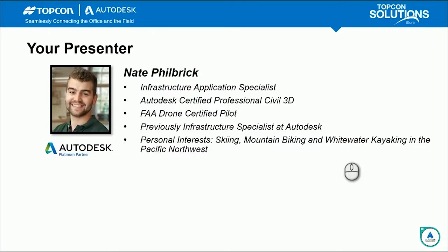My name's Neve Philbrick. I'm an Infrastructure Application Specialist at TopCon Solutions SOAR, an Autodesk Certified Professional in Civil 3D, and an FAA Drone Certified Pilot. Previously, I was an Infrastructure Specialist at Autodesk, primarily focusing on ReCap products, where I saw a lot of ReCap Point Clouds, ReCap Pro, and ReCap Photo Projects and meshes created.